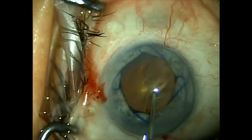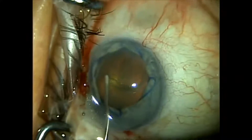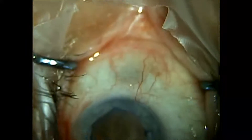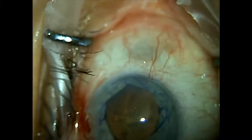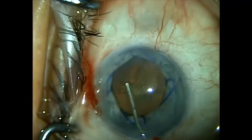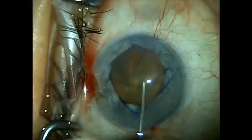The cystotome is attached to a syringe of Ocucoat, which is my preferred viscoelastic. Here we do the normal hydrodissection.